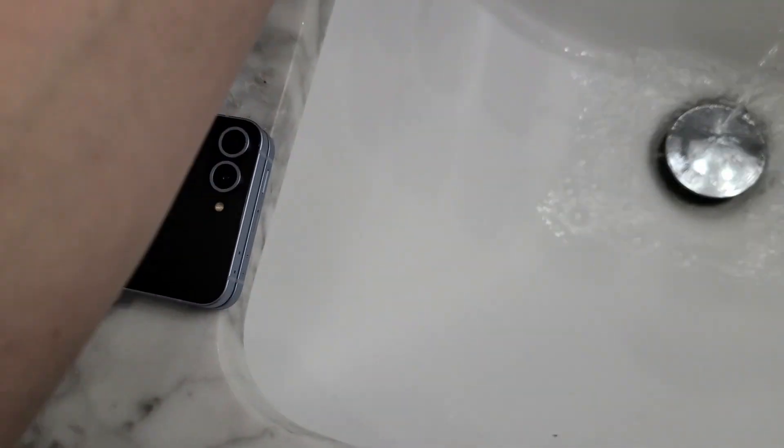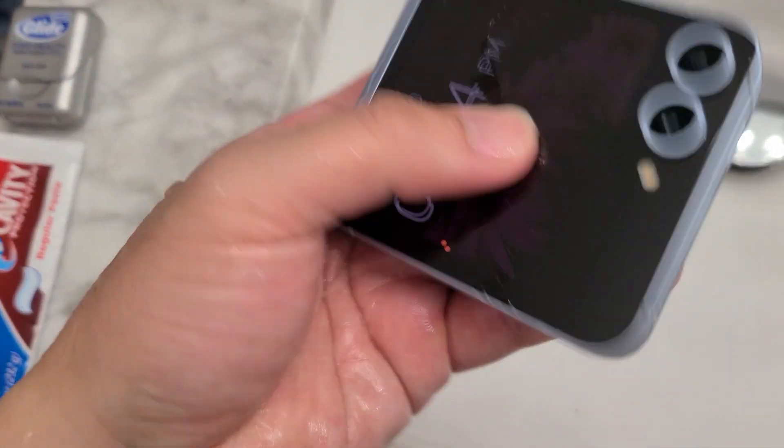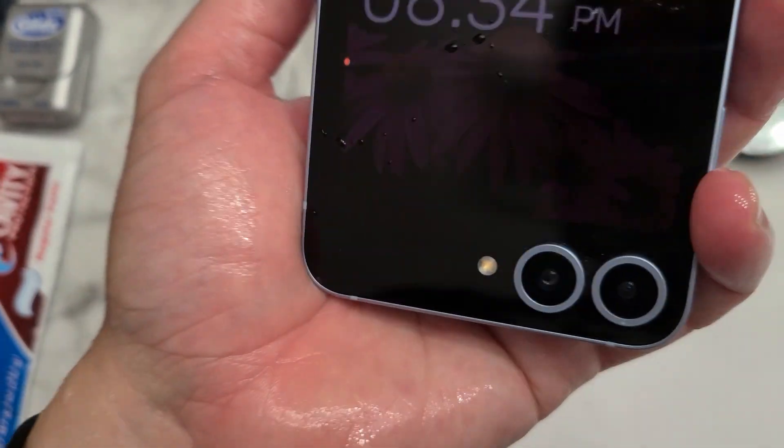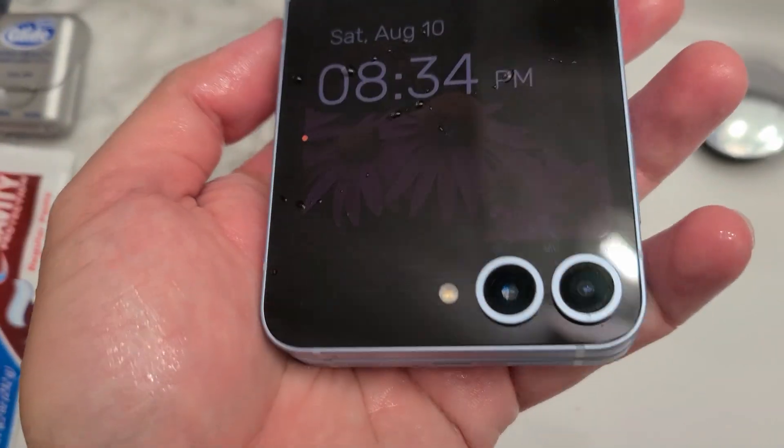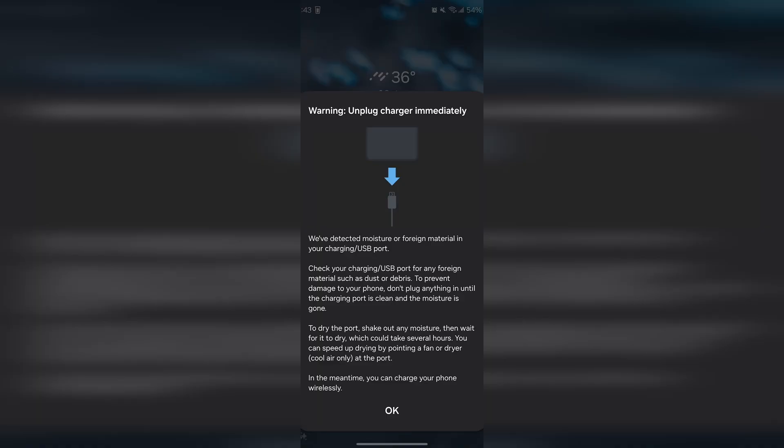I know this is meant to be a safety design. I know back with the Note 7 they had exploding batteries and all that. But I feel like other phones do a better job of getting the water out or not making it too strict. Maybe it's too seal-tight — whenever a little bit of water gets in, it kind of just gets stuck in there for a while.